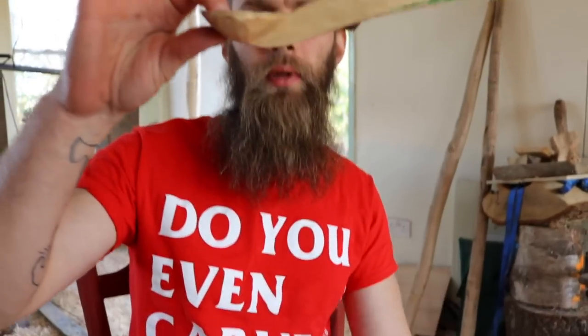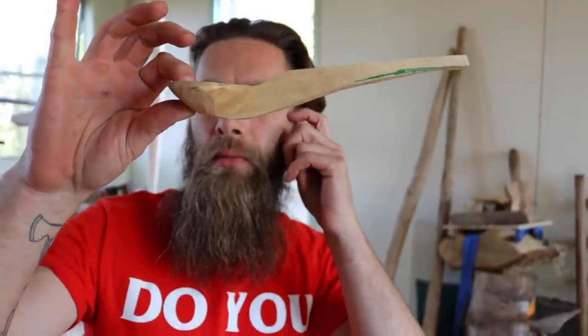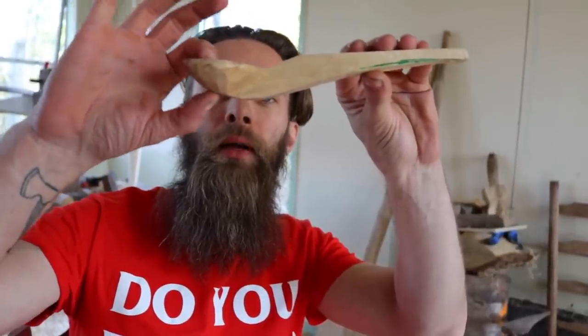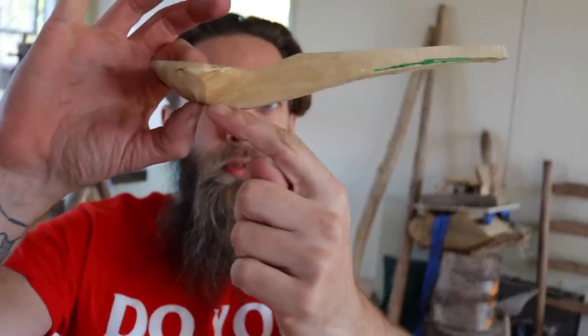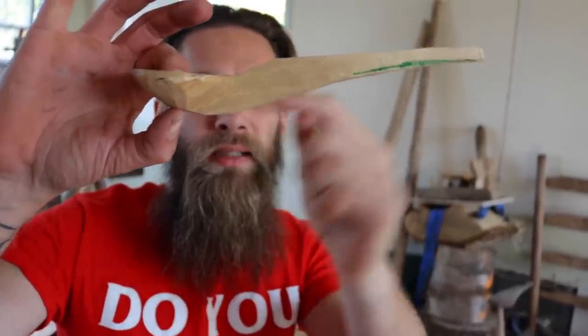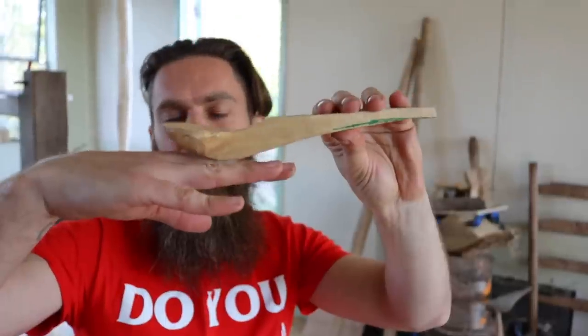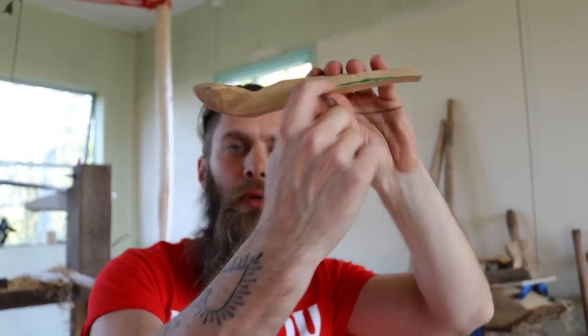Now that the bowl shape is becoming clearer, Owen focuses on the handle-to-bowl transition. The lowest point of the spoon — where the handle starts — is at the back of the bowl. The handle needs to curve back and join there, because if the bottom of the handle hits the rim of a soup bowl before the spoon bowl gets in, it won't work properly. There's a bit of material to remove here and then taper it into the handle.